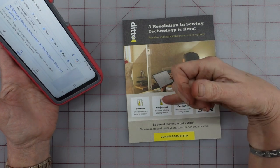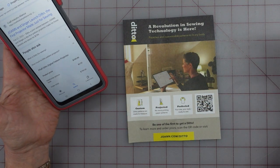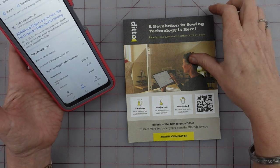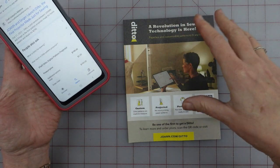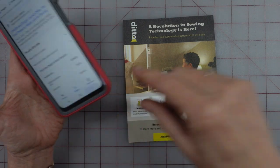Basically, it's a projector they're selling and it says it's $800 — well, $799 plus tax. You get the projector and cutting mat and stuff, but then you have to buy the patterns too.